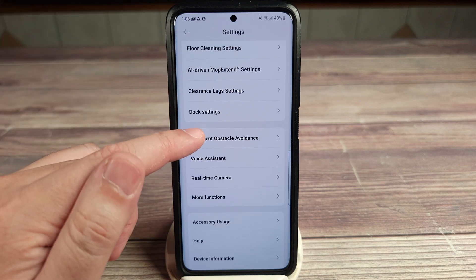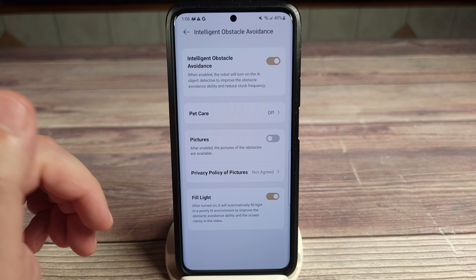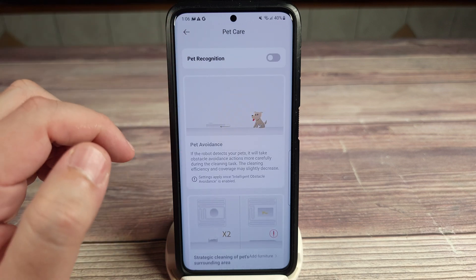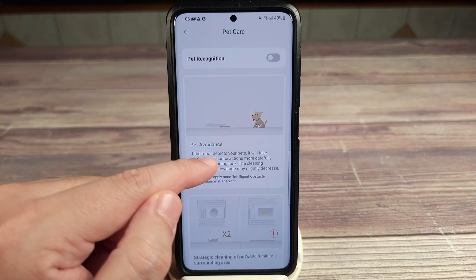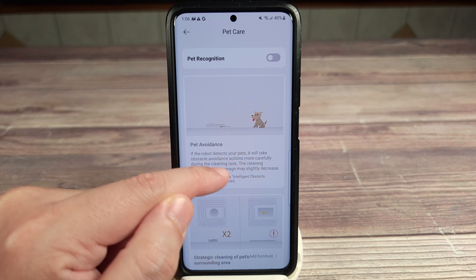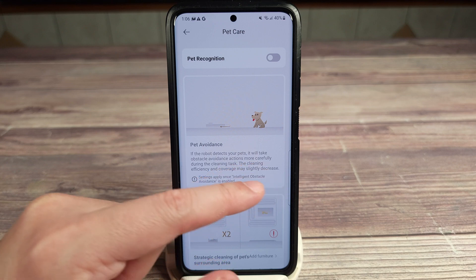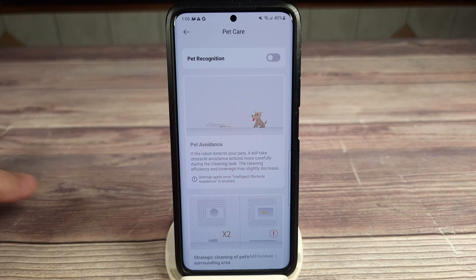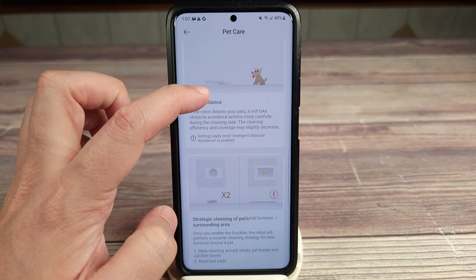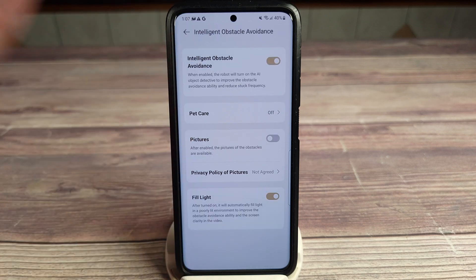You have intelligent obstacle avoidance you can set on or off. Under pet care, there is pet recognition — if the robot detects your pets it will take obstacle avoidance actions more carefully during the cleaning task, though the cleaning efficiency and coverage may slightly decrease. So if you have a pet, leave that on; if you don't, turn that off to get the best clean possible.